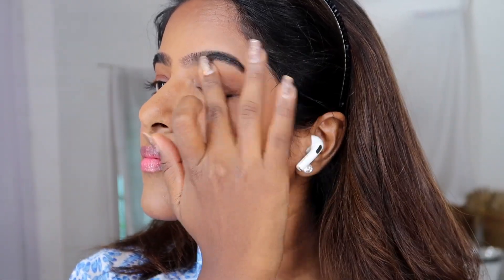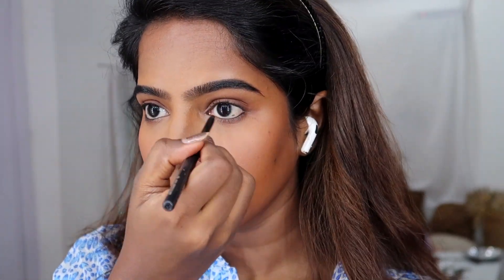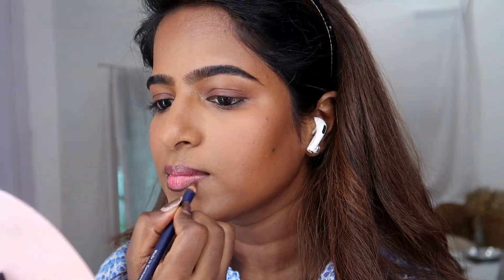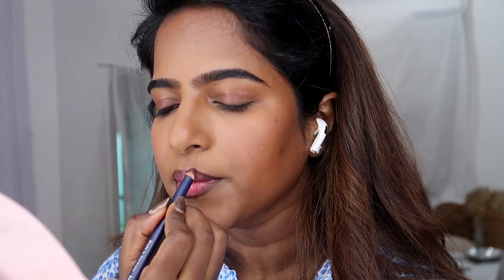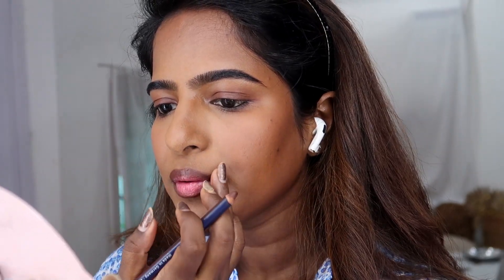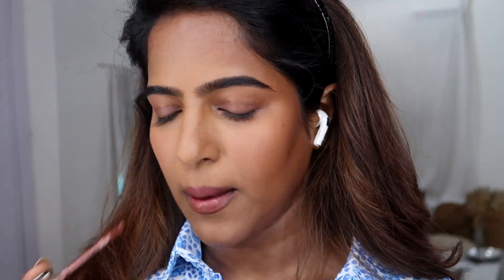Any kajal works — I'll apply it on the waterline. You can also use a pencil or eyebrow pencil. For the lips, you can use a brown lip liner. I'm using a liquid lipstick — 'No Rules' — which is an absolute favorite. This is a pinkish brown color with a pink base.